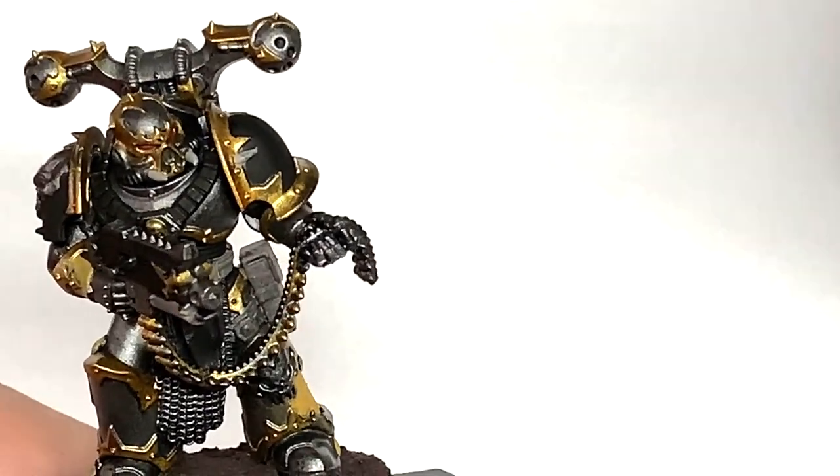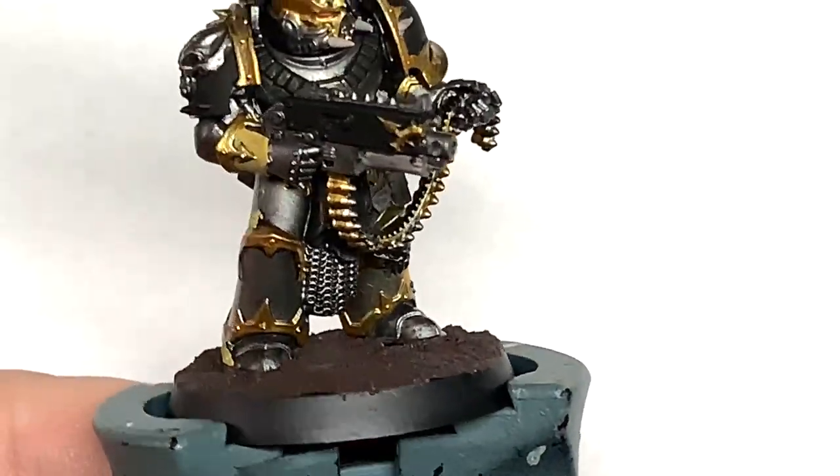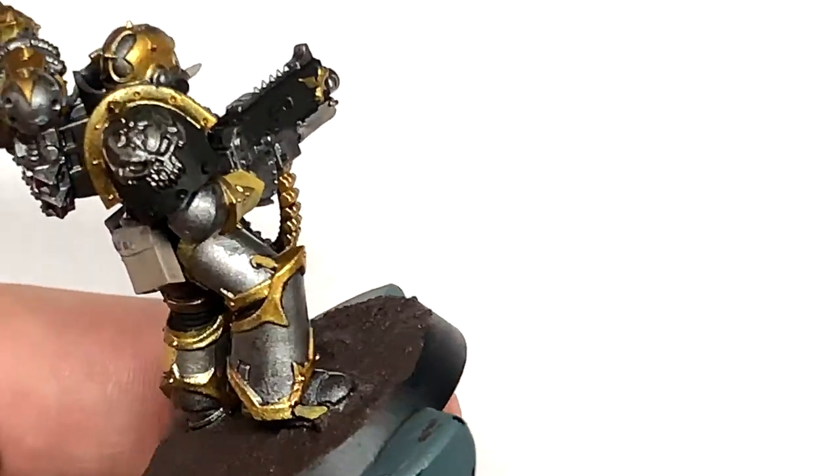Next up it's Citadel Agrax Earthshade. I'm going to use this to do all of the gold trim on the armour.